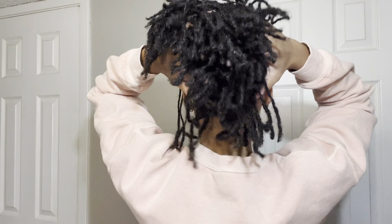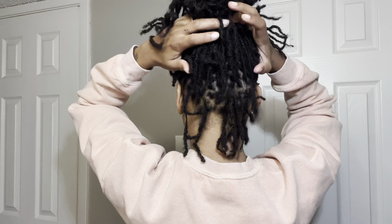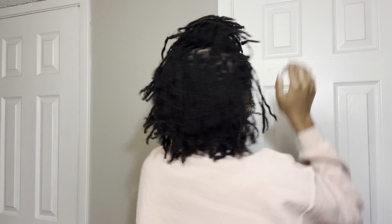I'm back you guys and I got a retwist or a retie. I just came on here to show you guys how I do my braid outs. This is the first time I've recorded it for YouTube. I really like it in the braid out form — it gives me a lot fuller look. The crinkly look makes it look a lot more bigger, which I really like. I'm just going to show you guys a 360 of my hair since I've gotten a retie and how much it's progressed.